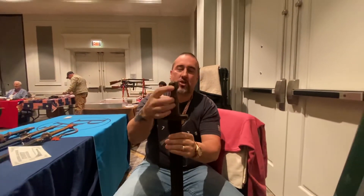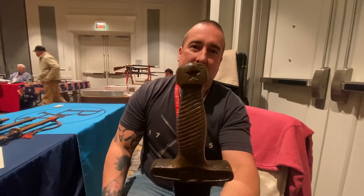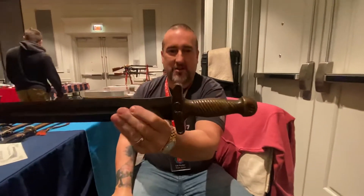Got the single star up there in the pommel — the single star for victory. The handle's got some ribs there, crossed.